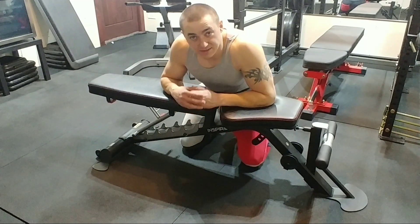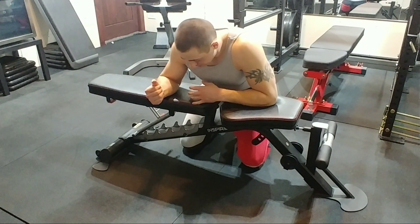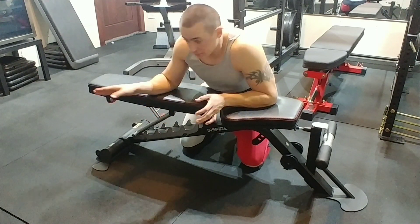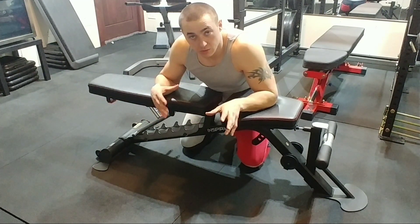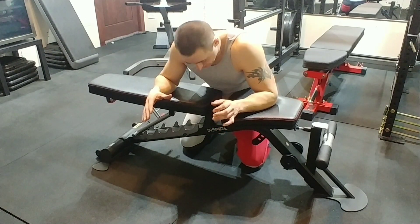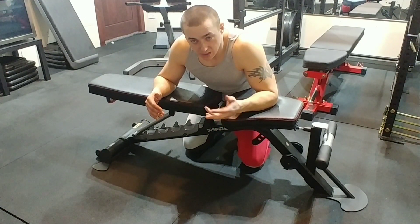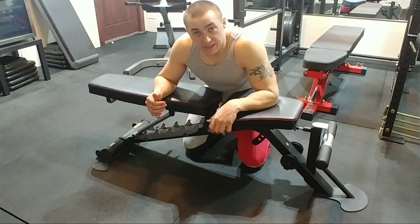Alright guys, this is the Inspire Fitness SCS bench. I'm going to quickly go over it and then I'll demonstrate some stuff. I have all the attachments and extra attachments, but what you see here is what you get if you just order the bench. This bench goes for about $419 on Amazon or on the Inspire Fitness website. It's a thousand pound capacity bench.